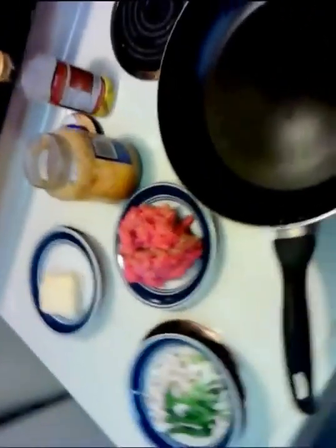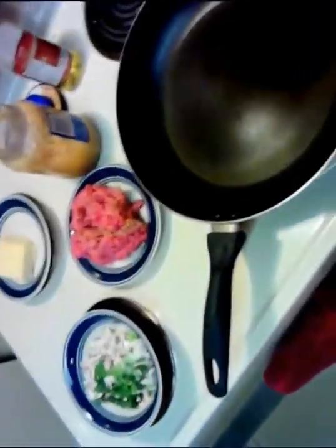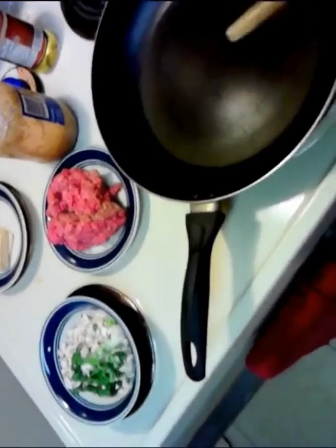Alright, it's time to start knocking out another recipe here in the Poor Man's Gourmet Kitchen. We're going to do some fried raviolis today. I'm going to make these from scratch, and the first thing we need to really get rolling here is the filler.